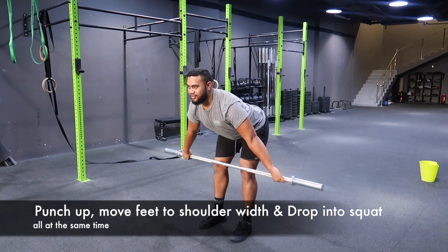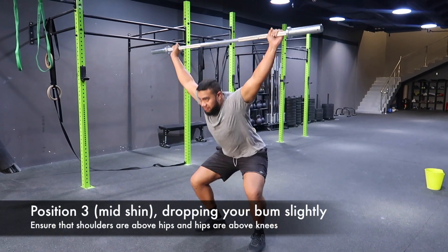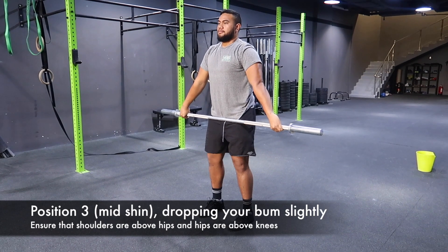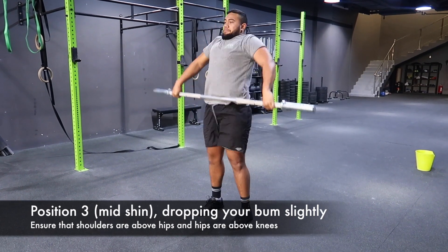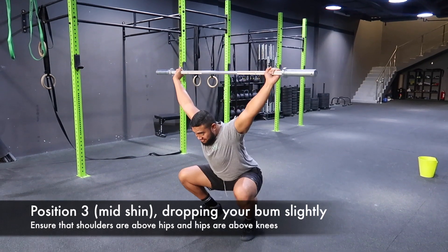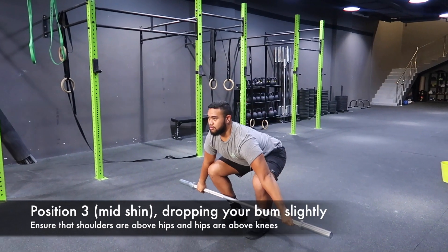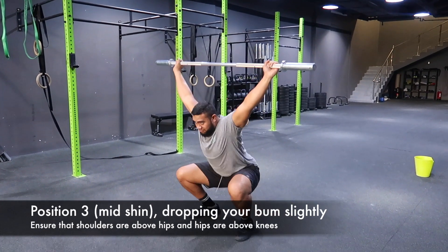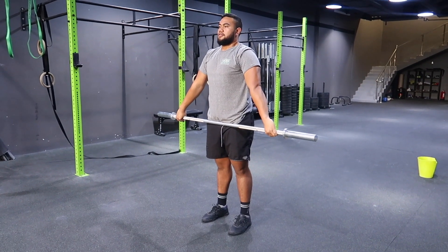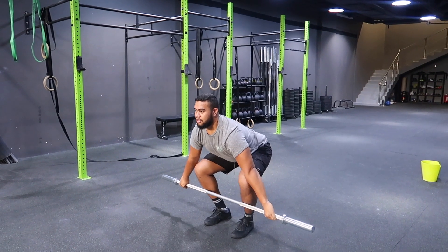Go ahead and do three snatches for me. He's come down to position three, making sure he stays nice and close. Coming all the way up slowly, then down to the bottom of the snatch — just keep moving — making sure he is extended all the way up, coming down underneath.